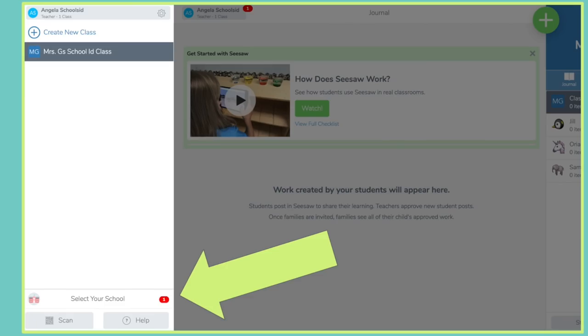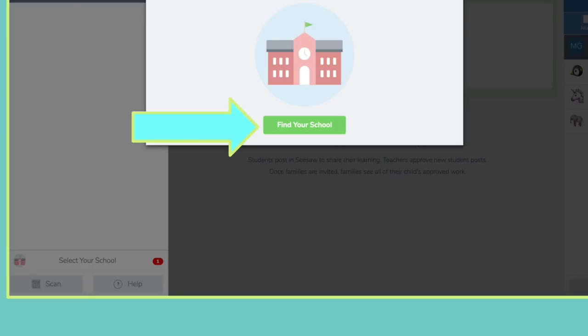Let's also make sure you are connected to your school. When you tap your profile icon in the upper left and look all the way to the bottom, your school name should show. If it says 'Select your school,' go ahead and click on that and then find your school.